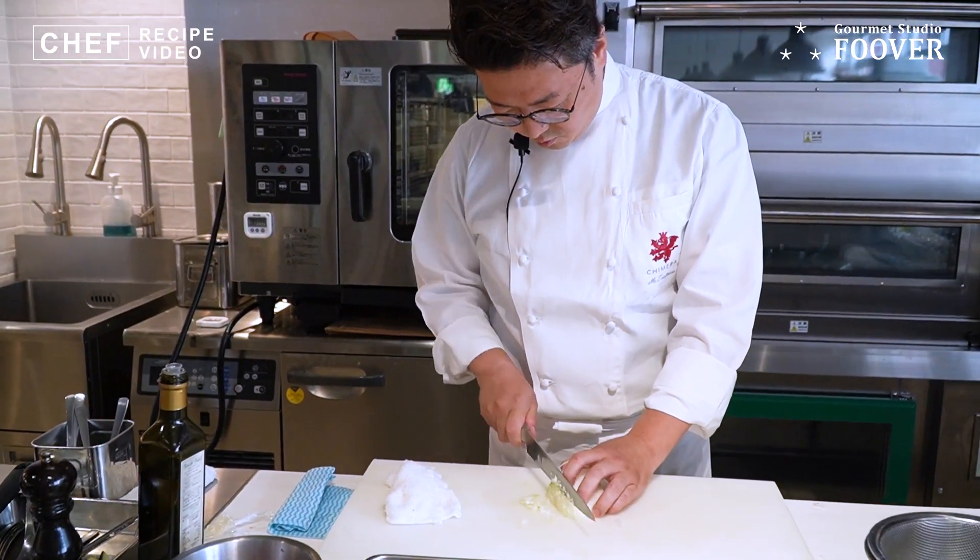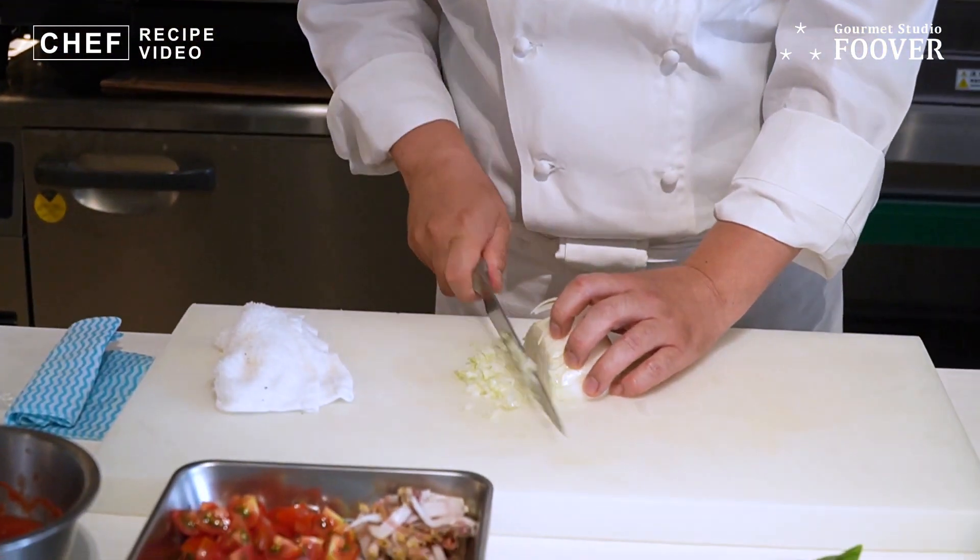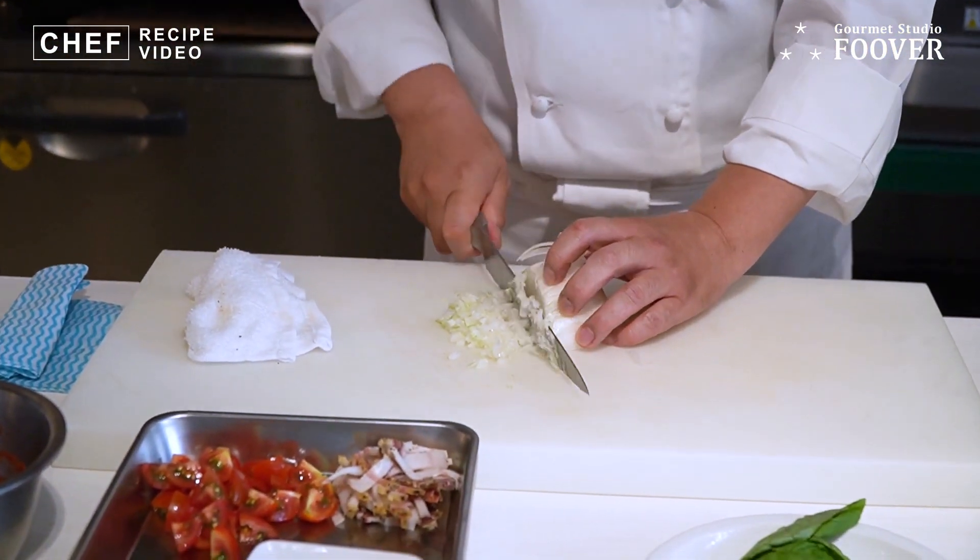食べていただいて塩が足りなければ、ここで塩をしていただいて、味が馴染んで使いやすいです。玉ねぎです。今はまだ新玉ねぎなので少し粗くてもいいですし、もう少し新玉ねぎが終わってくれば、ちょっと玉ねぎが硬くなってきますので、少し細かめに切ってもらったらいいと思います。